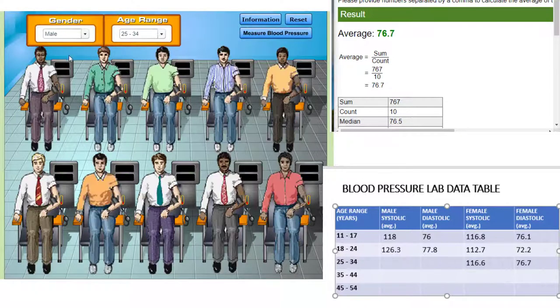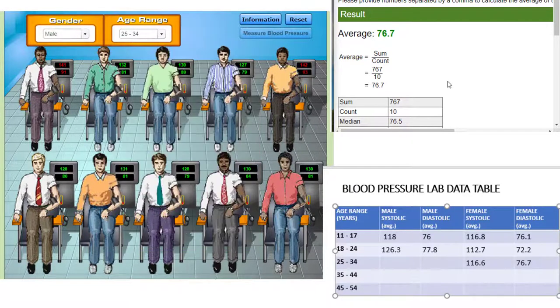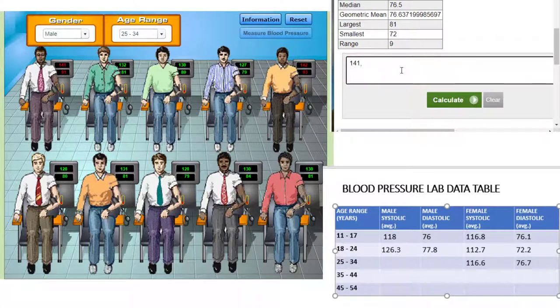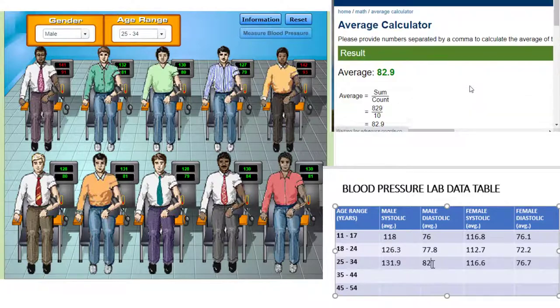Next, we'll look at males between the ages of 25 and 34. We see a couple of patients are hypertensive and we can look at their medical records. Calculate the average systolic pressure for this group and add this value to our data table. Now calculate the average diastolic pressure for this group and record your data.